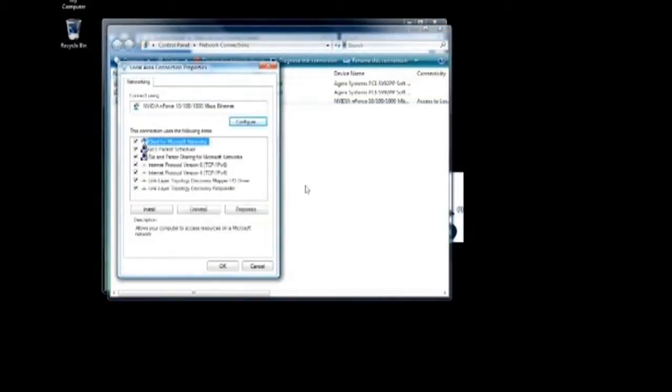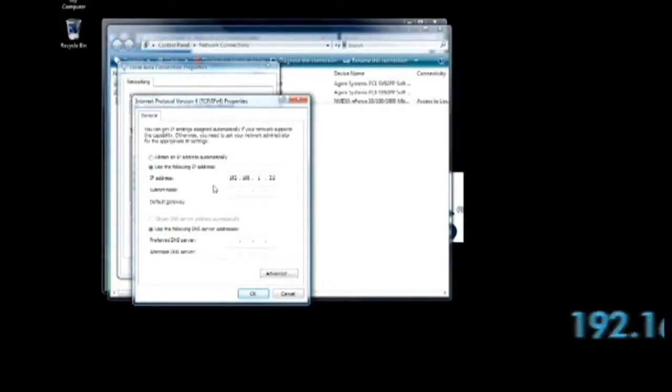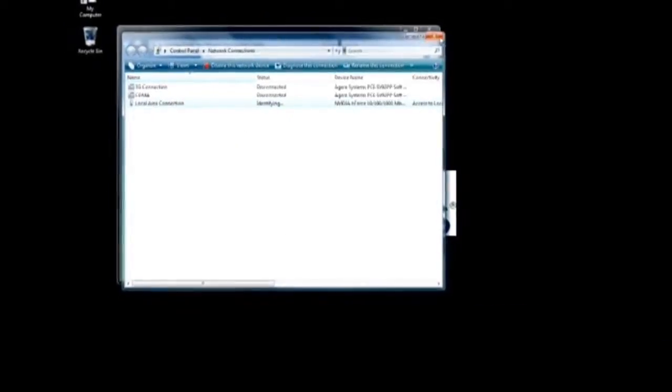Select Internet Protocol TCP/IP and then click on the Properties button. Select the Use the Following IP Address radio button and then enter the IP Address 192.168.1.21 and Subnet Mask 255.255.255.0. Please ensure that the IP Address and Subnet Mask are on the same subnet as the EAP3660.